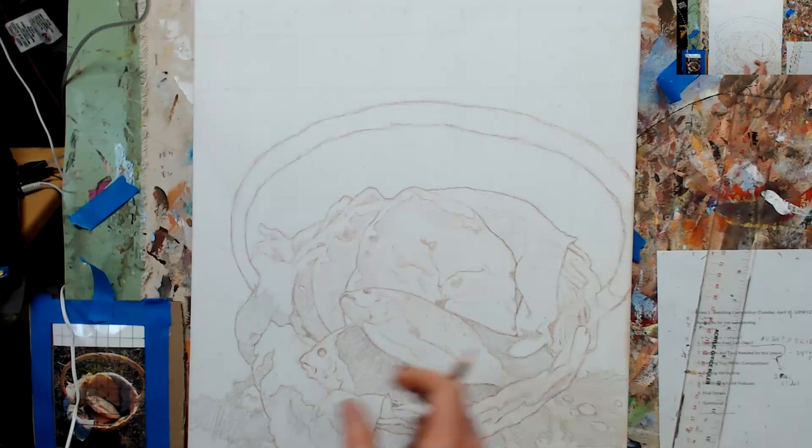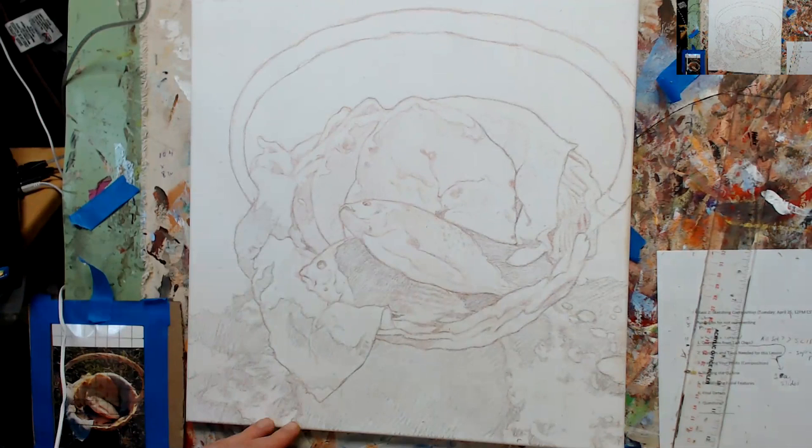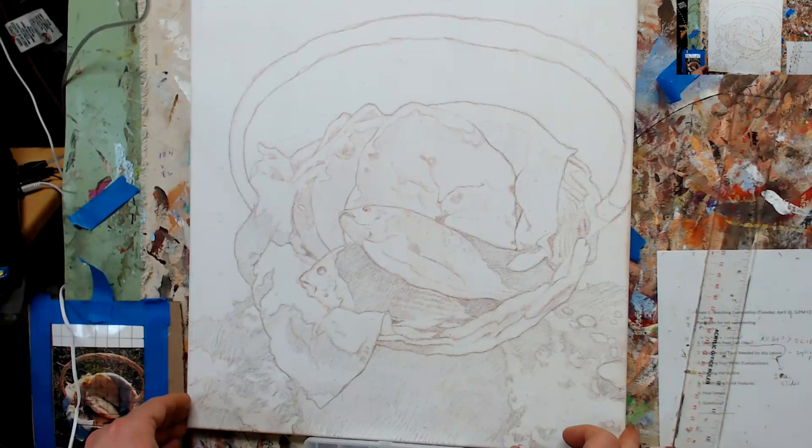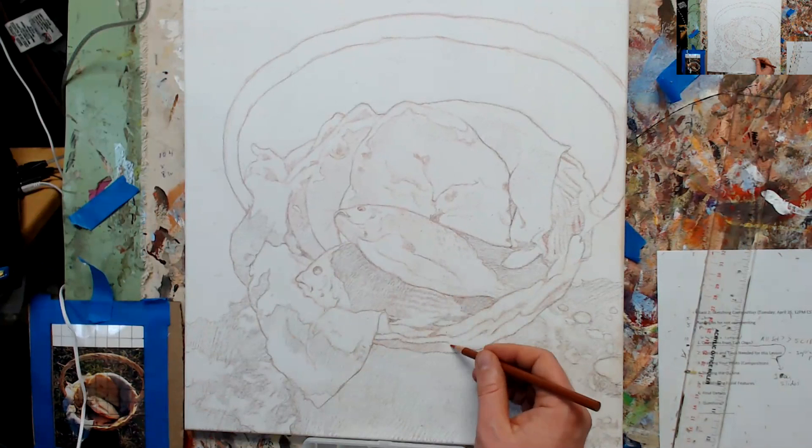I'm going to switch over to the other camera so you can see it a little better. I could lift it up just a bit — let me set this in here to prop that up so you can actually see the whole thing. We're getting very close. I was putting in some texture of the fish, and the last thing I'm going to do is add some shading on the bottom.